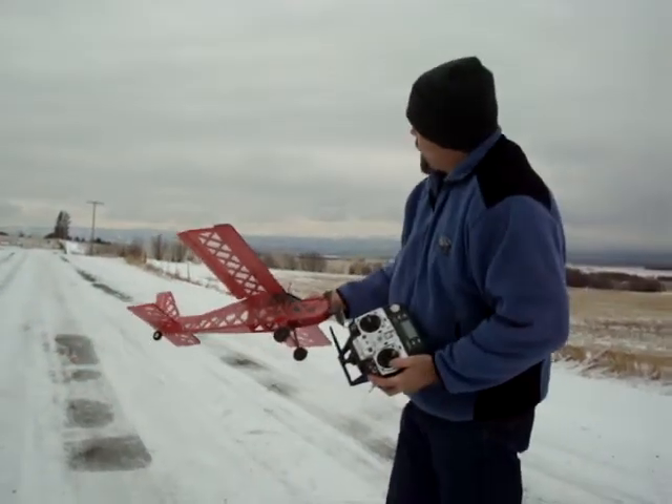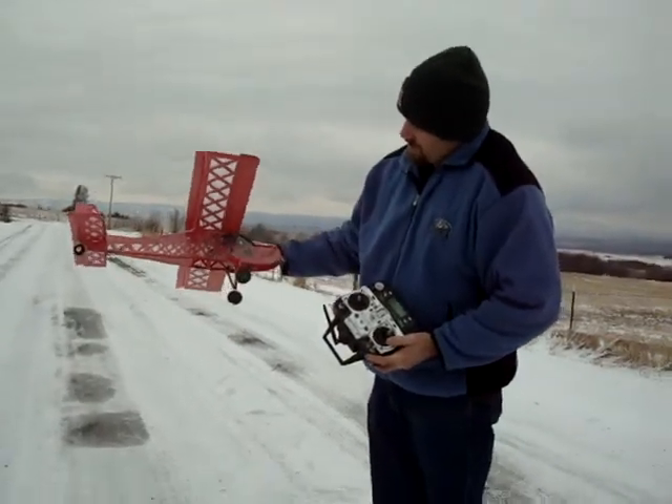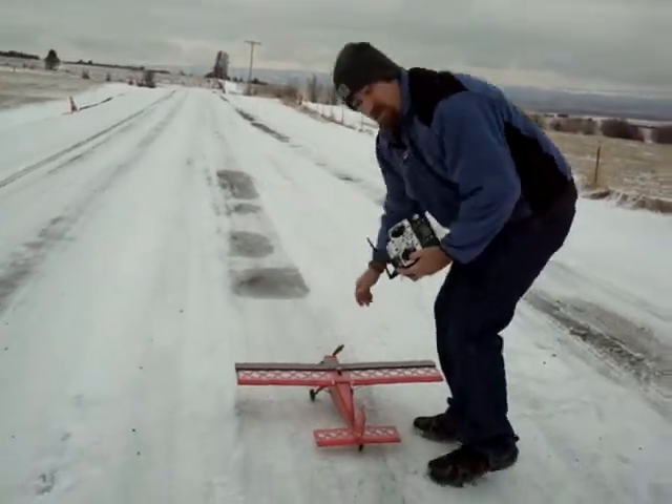Okay, here it is, guys. It's a calm day here. It's cold out, about 30 degrees, but I thought I'd give you a test flight of my transparent, or semi-transparent, little micro foam Telemaster version 3.